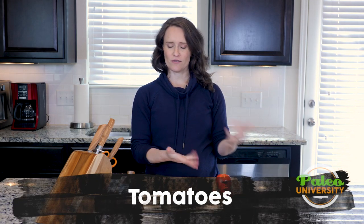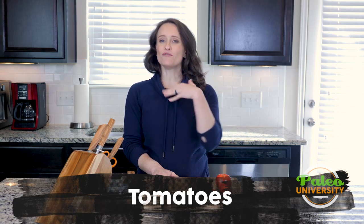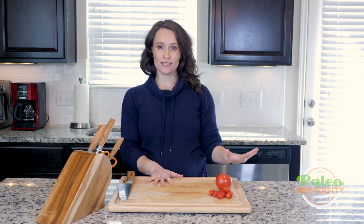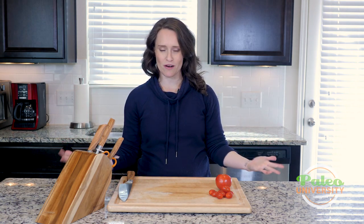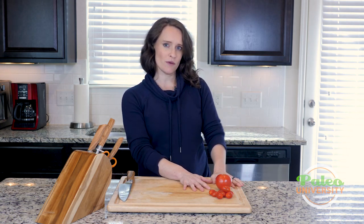Hey y'all, today we're talking tomatoes. I only have two different kinds of tomatoes here, and as you've probably noticed when you've gone to the grocery store, there are lots of different other kinds of tomatoes out there. We're only going to talk about these two different kinds — not because you won't ever use other kinds, it's just because I don't have the space for all of them, and these are really good examples of what you will be using here on Paleo U.